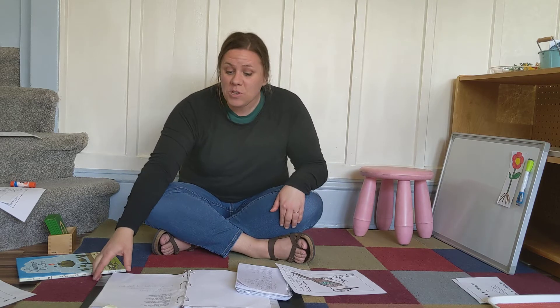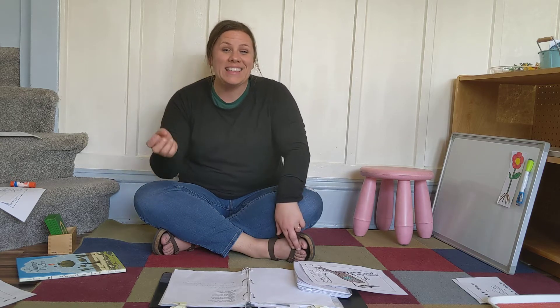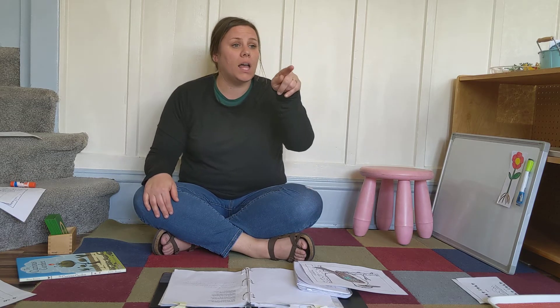We're going to sing our kookaburra song. Kookaburra sits in the old country, merry, merry king of the bushes. He laugh. Kookaburra laugh. Kookaburra, gayer life must be. Kookaburra sits in the old country, eating all the gumdrops he can't see. Stop, kookaburra, stop, kookaburra, leave some there for me. Kookaburra sits in the old country, counting all the monkeys he can't see. Stop, kookaburra, stop, kookaburra, that's not a monkey, that is me! I love that one.